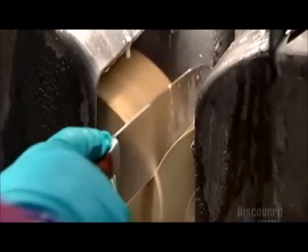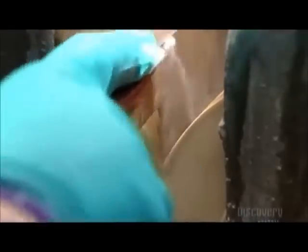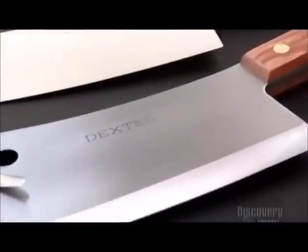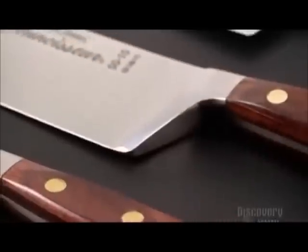Finally, they hone the knife between two stone grinding wheels. With this kind of an edge, these knives will slice paper. But these knives will do their best work on the cutting board, where they'll make the cook's life easier and meals tastier, no matter how you slice it.